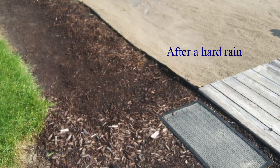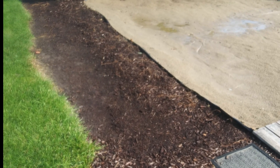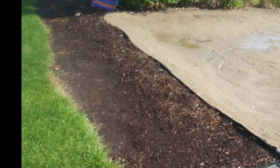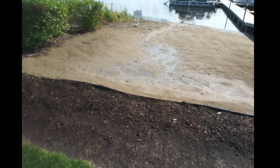After we had three hard rains, this solution had held the water mainly off the beach. There was a trickle of erosion that was seen from groundwater welling up underneath.